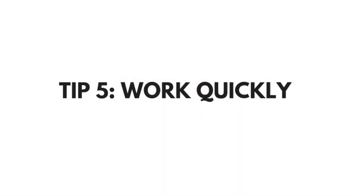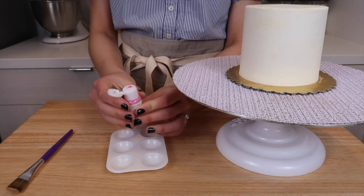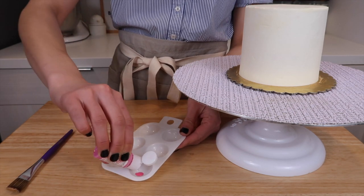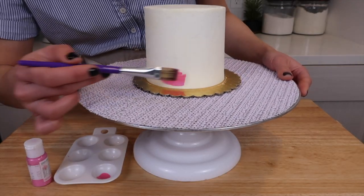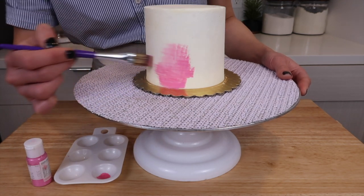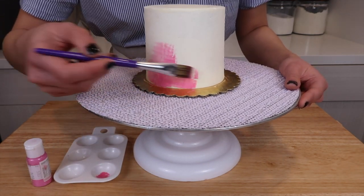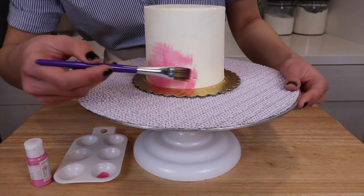Tip number five: work quickly. Especially if you're living in a warmer environment, the cake can start to melt. You want to have your cake as cold as possible so that you produce that nice smooth look. And if you notice that your buttercream is starting to soften up a bit, you can just pop it back in the fridge or the freezer really quick and then keep going.